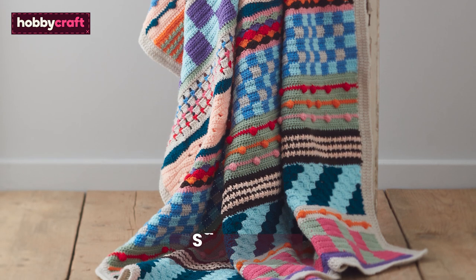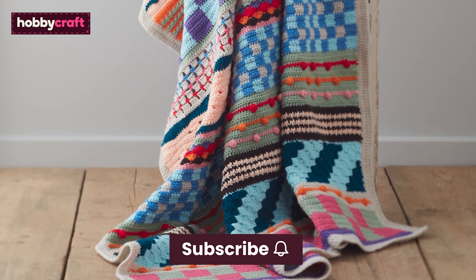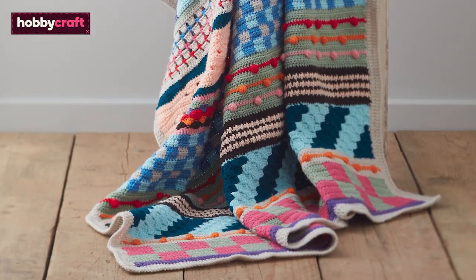If you enjoyed these videos, don't forget to like, subscribe and hit the bell icon to be notified of future videos.